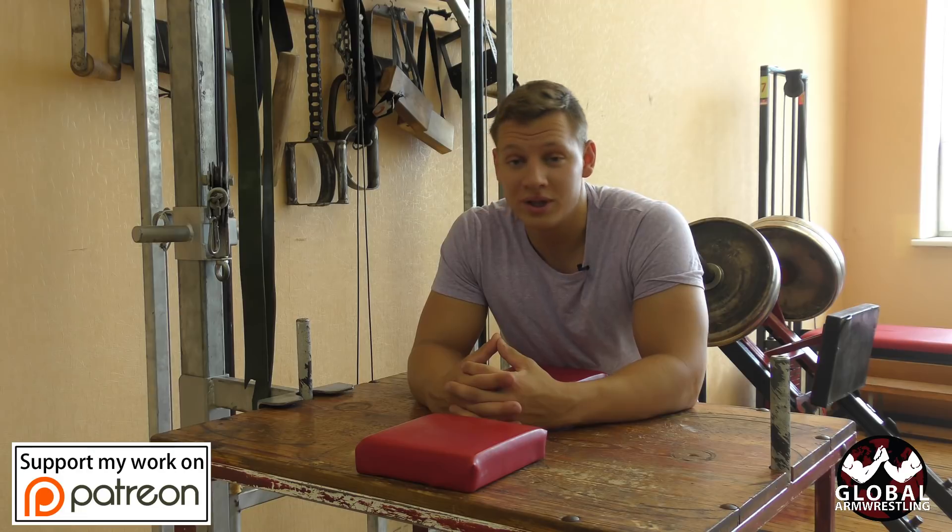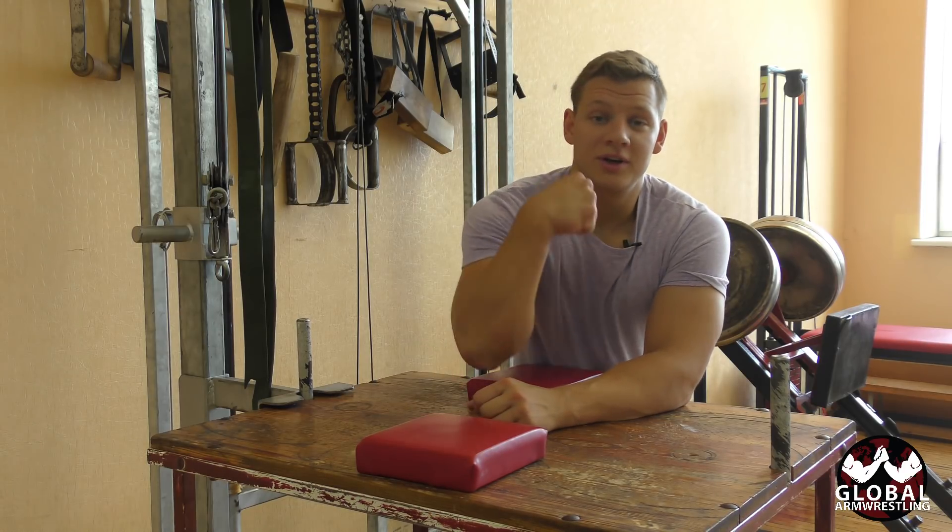Guys, I hope this video helps you with your tricep press. This is one of my favorite exercises and I hope you will like it too. Stay strong and love arm wrestling!